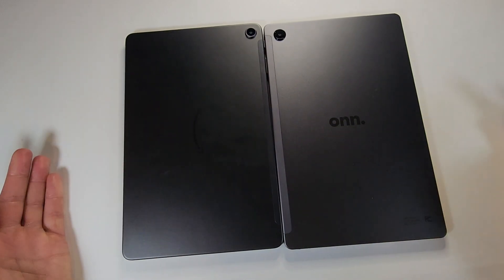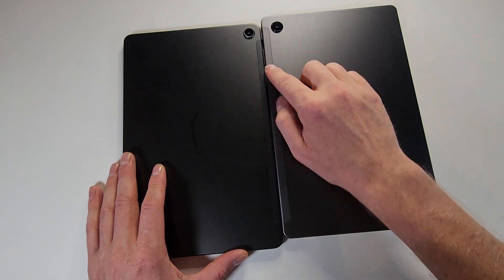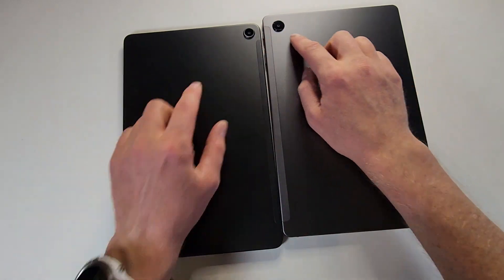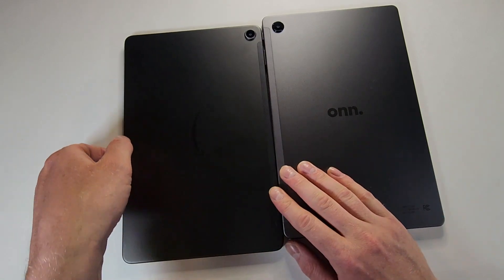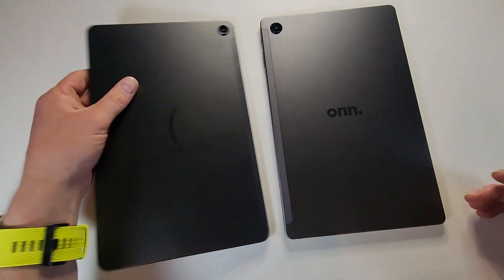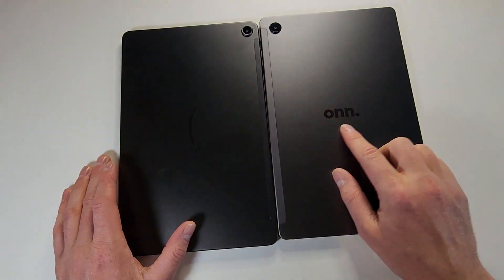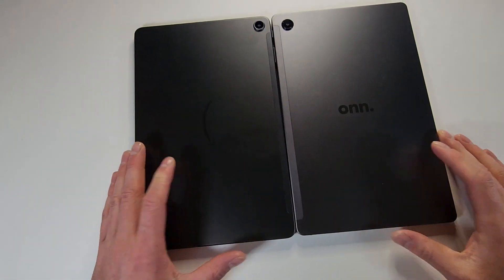They look very, very similar — both have these big cutouts and protruding cameras. Amazon gives you the smile logo on it, and the Onn says 'Onn' here. I mean, they look almost identical.